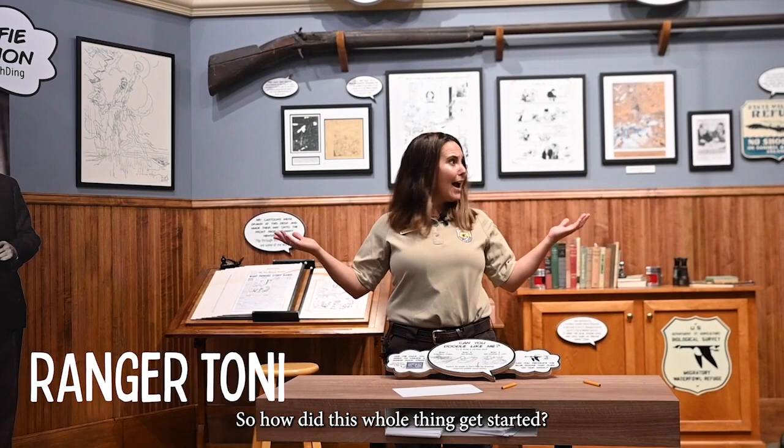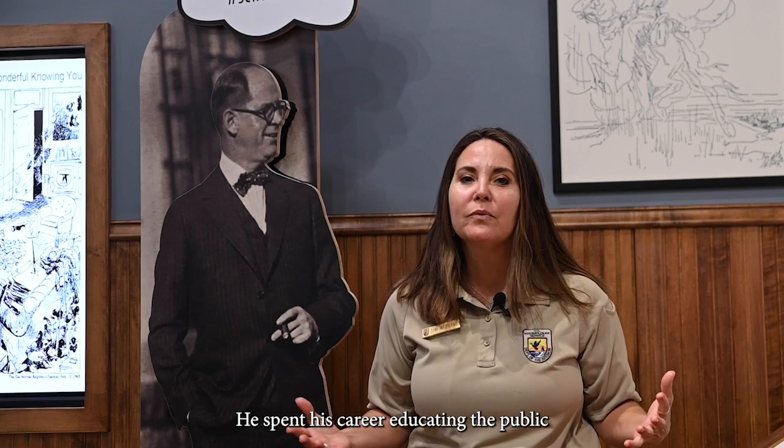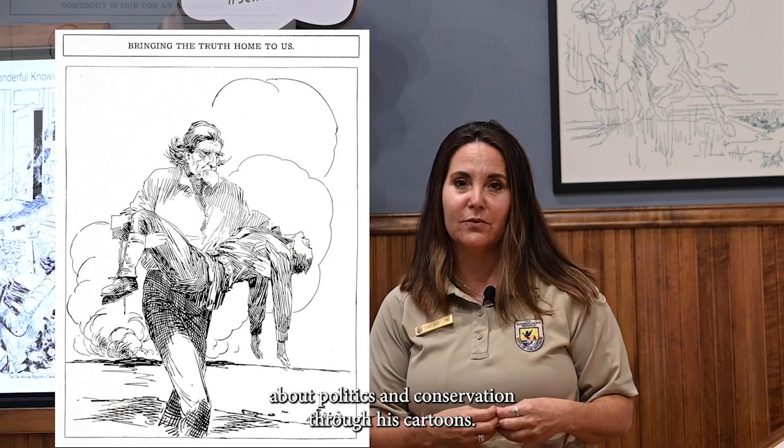So how did this whole thing get started? Jay Norwood Ding Darling — this guy right here. He was an editorial cartoonist from the Des Moines Register. He spent his career educating the public about politics and conservation through his cartoons. He lived at a time where there was no TV, and people got their information from the newspapers.